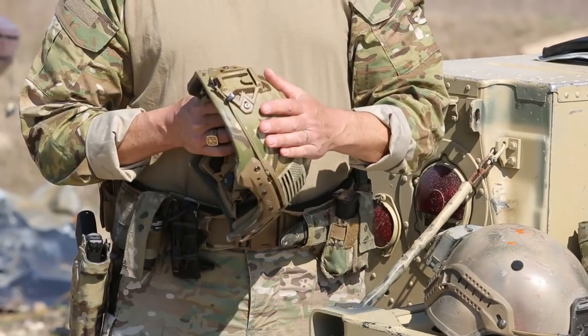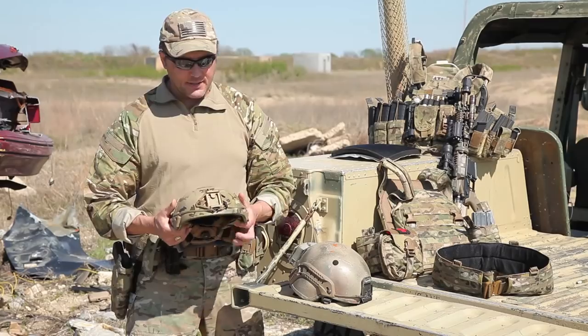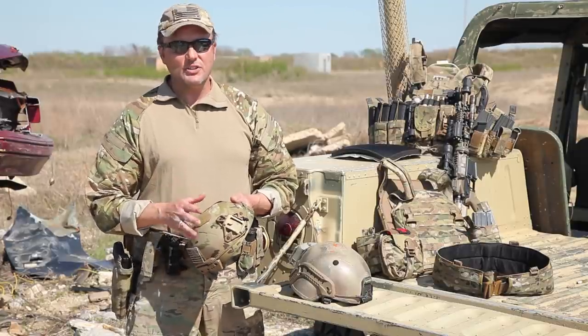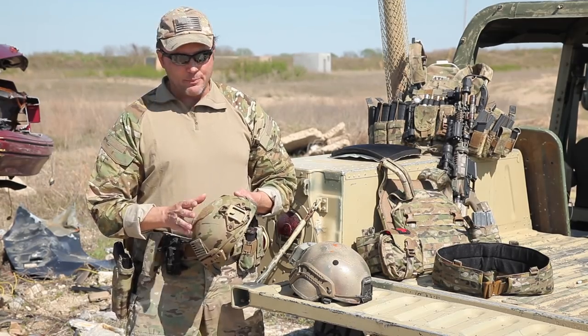This Team Wendy helmet is about as light as you can go while still providing decent protection. Whichever helmet you go for, don't just go for weight reduction and don't just go for comfort. Remember, the primary job of the helmet is to protect that brain housing group — keep you alive.